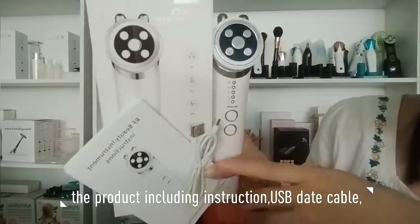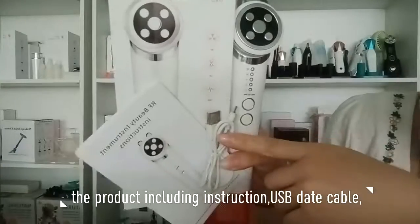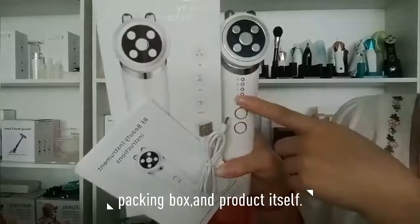The product includes instructions, a USB data cable, a packing booth, and the product itself.